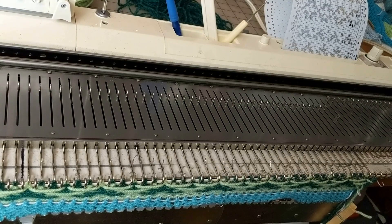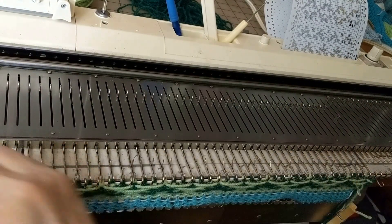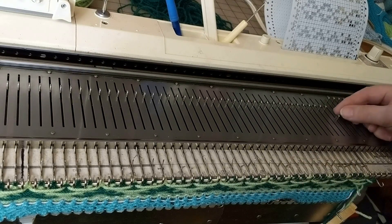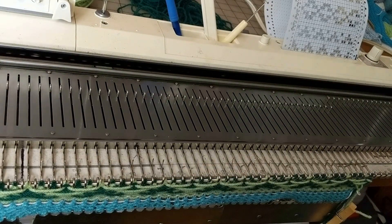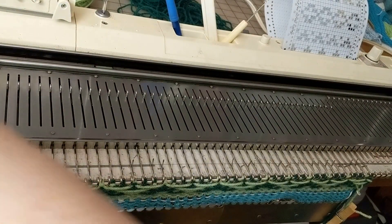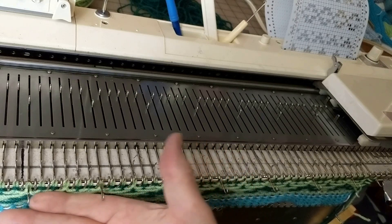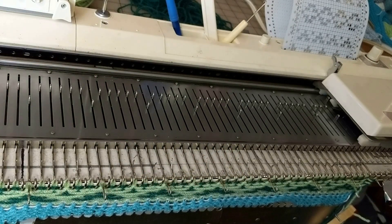The next row on the card is blank, so it will be just a row of plain main color. However, the carriage has brought the two end needles forward — push them back right now. If you don't push them back, those end stitches will drop. Then when I knit that row of main color, you can see it brought out the pattern needles again.